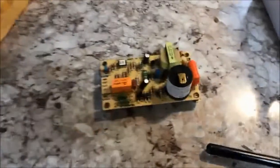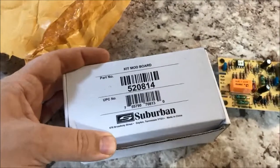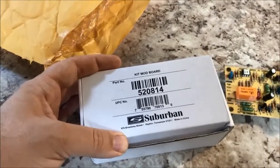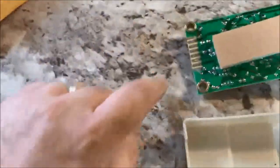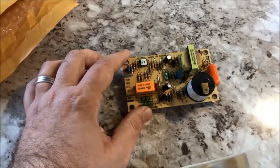Part two of the repair was a little bit more involved — this is the control board. This is actually the old control board that I've taken out of the water heater. This is a Suburban part number 520814, and this is for a SW6D direct spark ignition hot water heater. It does not have an electric element — gas only. It sits in this little housing, it just basically snaps in. All you have is a ribbon cable that goes on one end, and then you have the igniter cable that goes on here — the red cable with the blade connection. Basically this is what controls the entire hot water heater.